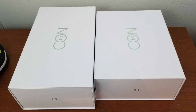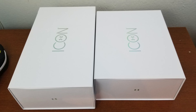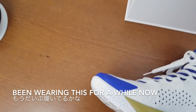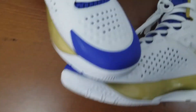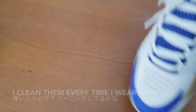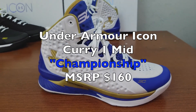Let's do a quick comparison with the Curry 1 mid — and this is also Icon. The box opens the same way. I've been wearing this for a little while now so it's not as clean, but I do try to keep it as clean as possible. I spray a lot of Crep Protect and I clean almost every time I wear them. So this is the mid.